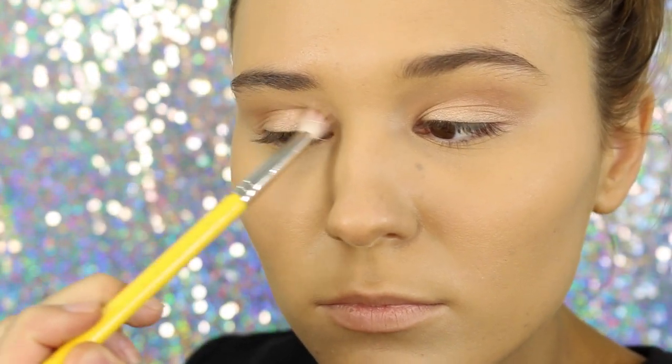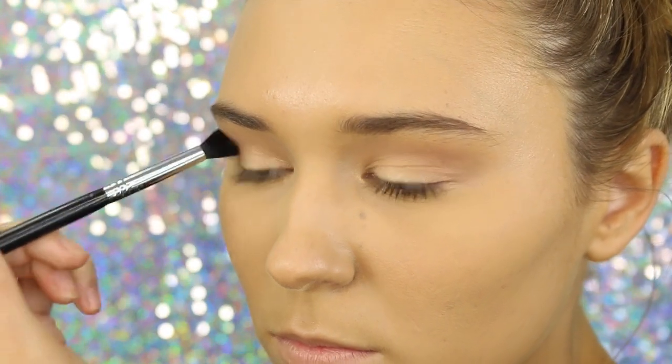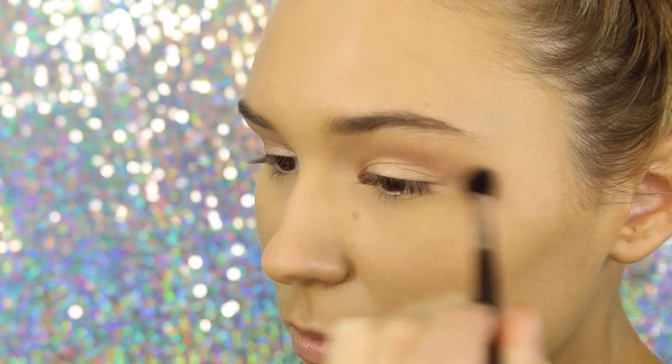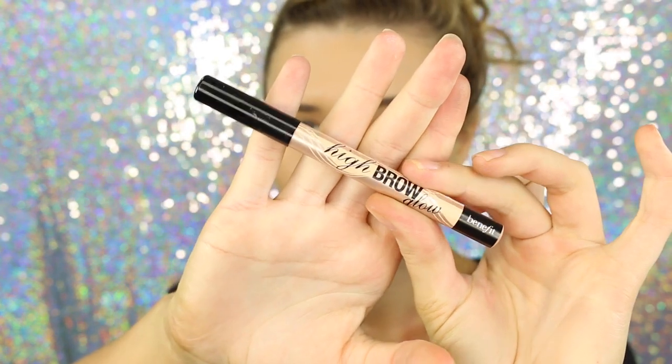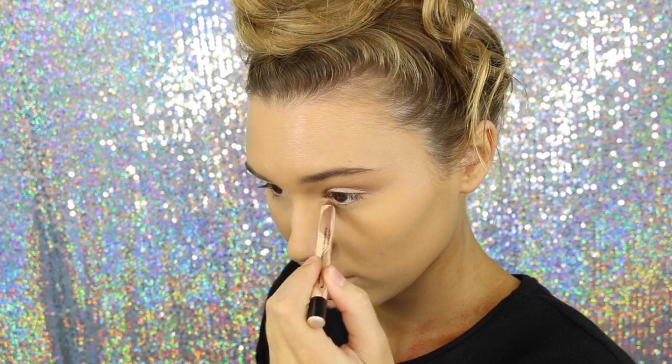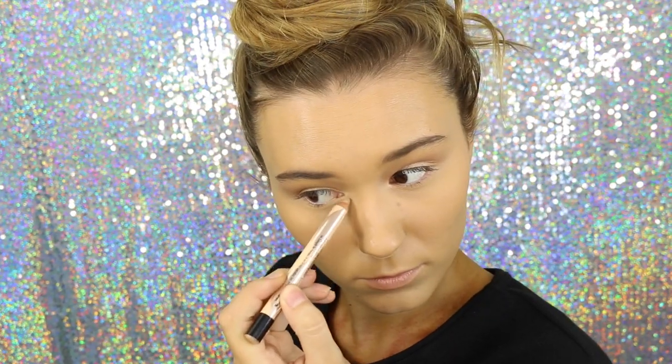I'm going to take a big round fat blending brush and just blend out those harsh lines. Then taking the Benefit Highbrow, I'm going to highlight my inner corners and my brow bones. This is literally the easiest way to highlight ever.